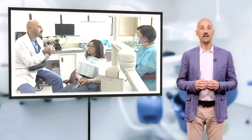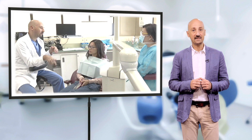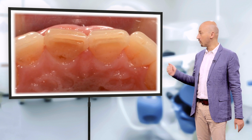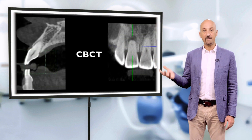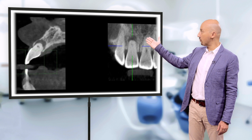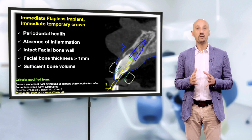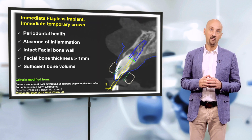Our patient is a 28-year-old female, very conscious of her oral health and with very high aesthetic demands from her smile. She recently noticed some discoloration and slight mobility of tooth 1-1. After a radiographic examination, it was obvious that 1-1 suffered from external resorption that had consumed most of its root, causing the observed mobility. Both the local anatomy and the patient's wishes are compatible with an immediate implant and immediate provisional crown.